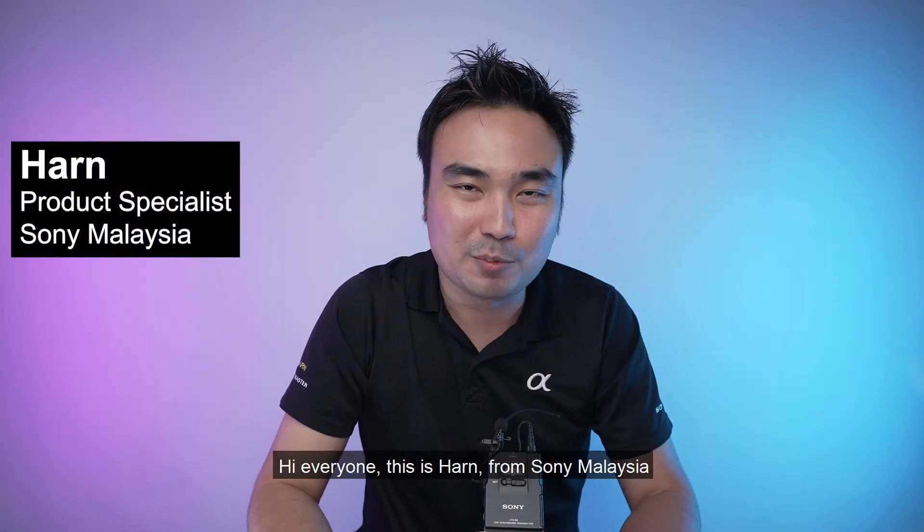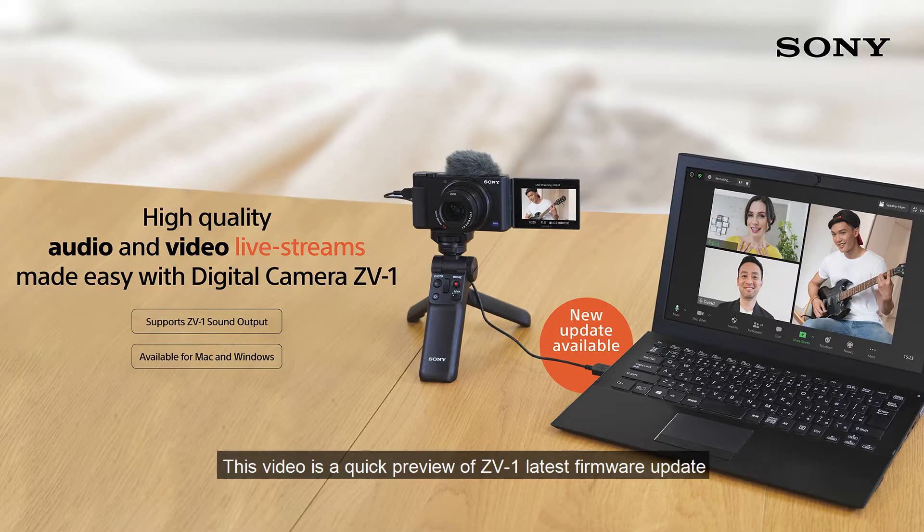Hi everyone, this is Han here from Sony Malaysia. In this video, it is a quick preview on the ZV-1 latest firmware update, which allows you to use your ZV-1 as a webcam via direct USB connection to your computer, without the need for software or a capture card.